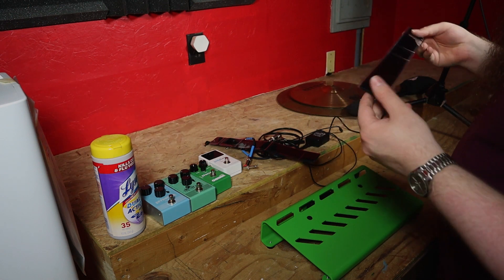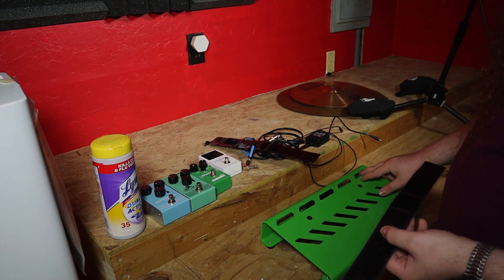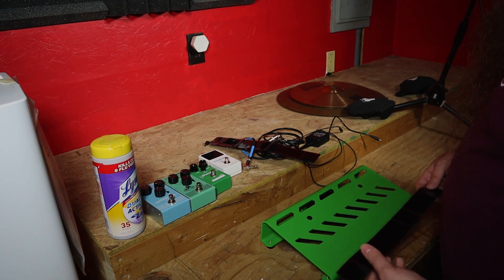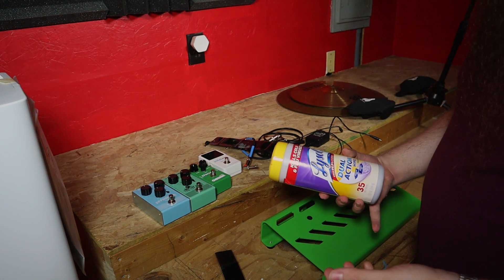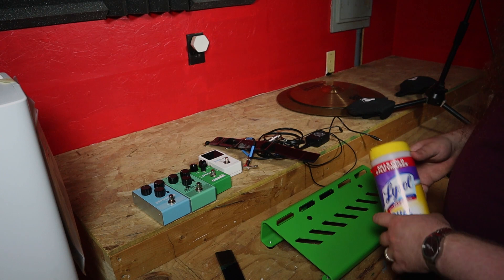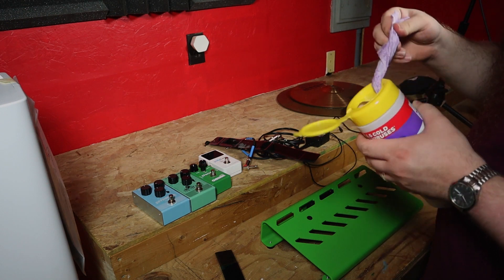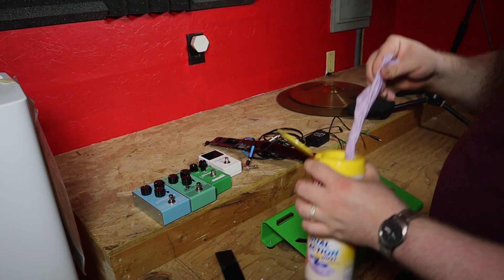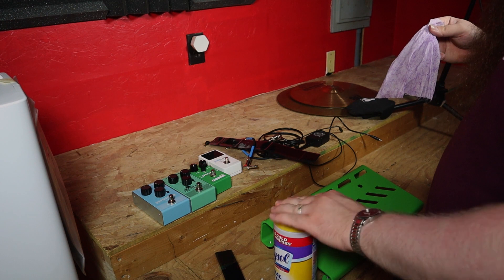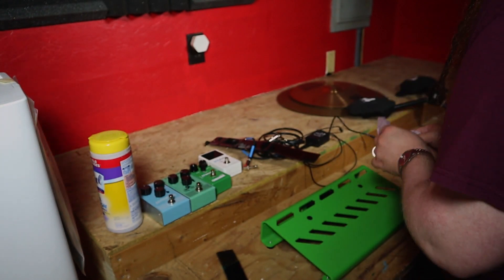So we need to attach some of this hook and loop here and here. You don't want to cover these holes if you can avoid it, because that's where all your cables are going to be routed. First thing we're going to do — a wet cloth or wet paper towel would do this — but I happen to have Lysol wipes out here, so we're just going to wipe down those two spaces just to make sure they're totally devoid of any little debris, any fuzz, anything, because if there's any little particles on there, this stuff isn't going to stick as well.